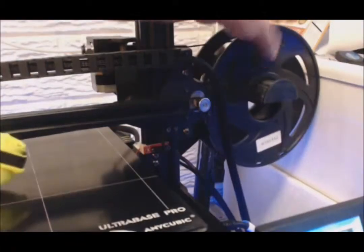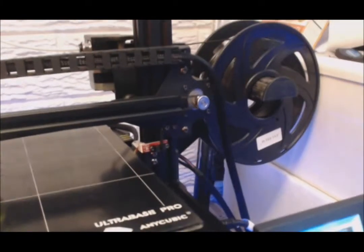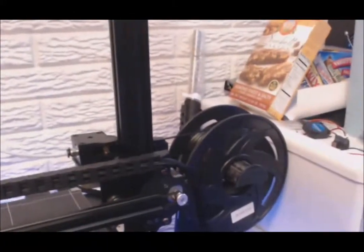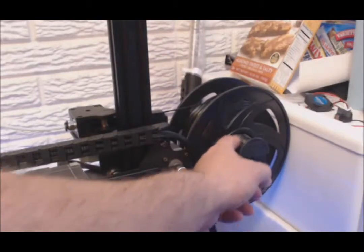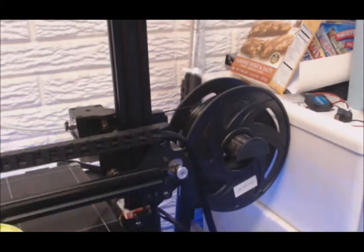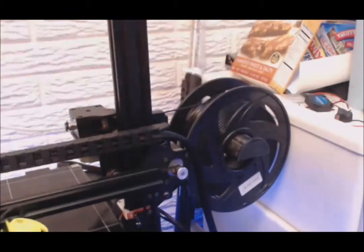I got a filament holder adapter on there — it's nice and round. Let me reach up a little higher so you can see that better. It's not gray, it is black, but I had to sand it — it wasn't quite as smooth as I wanted. But there's no way the filament could ever fall off, and it spins nice and freely now.